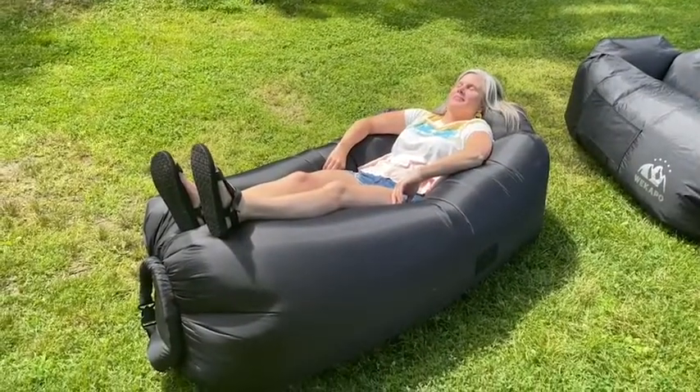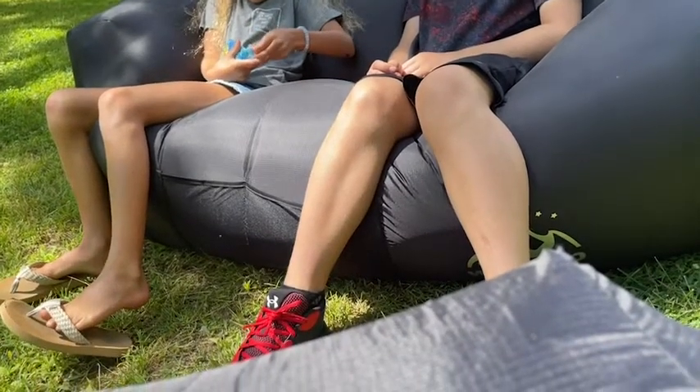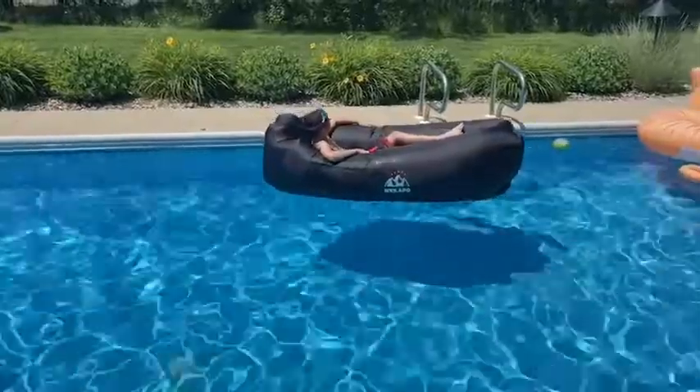You can lay in it as a lounger. You can use it for multiple people as a couch. We take it camping with us, we take it to the pool, and you can float on it. It is awesome — it's so awesome that the kids fight over it.